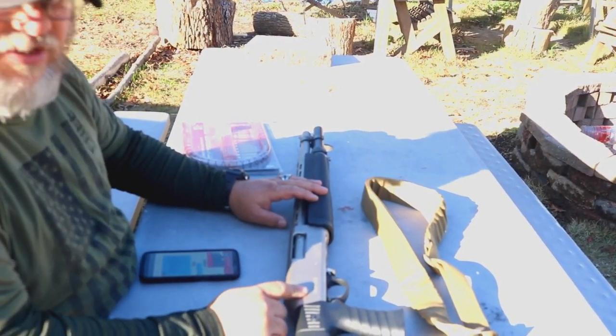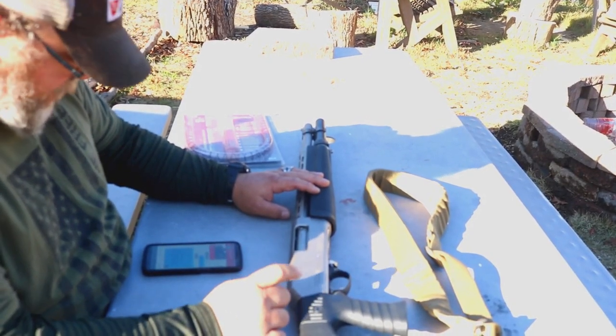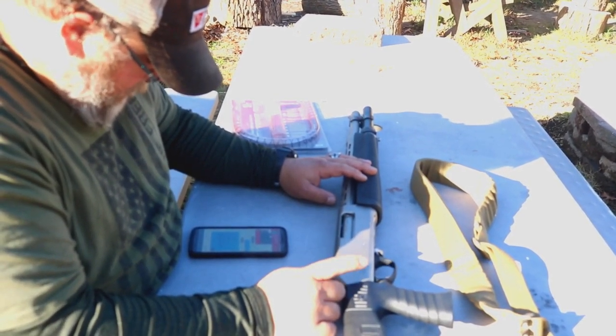Will it run mini shells? I haven't tried, but I would say not without the adapter that they make for the Remington. I'll try it and I'll let you know in the comments.